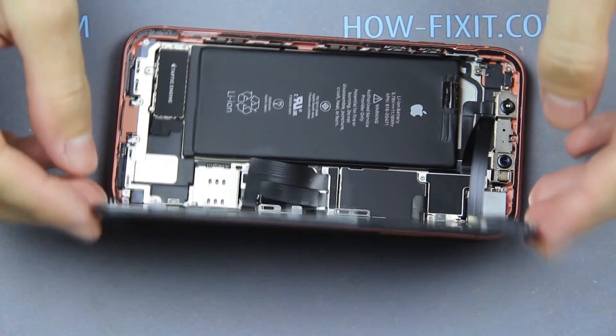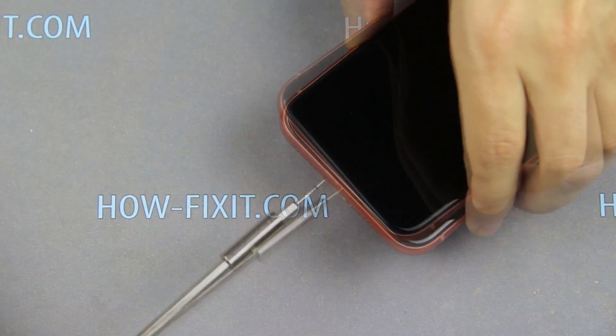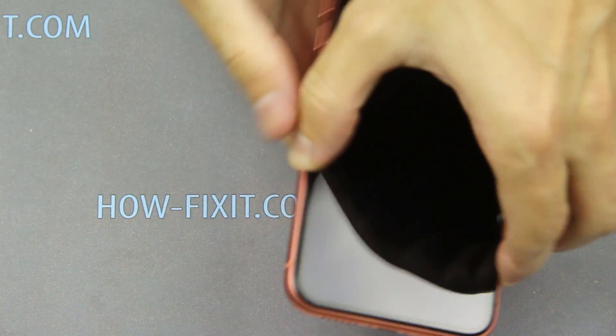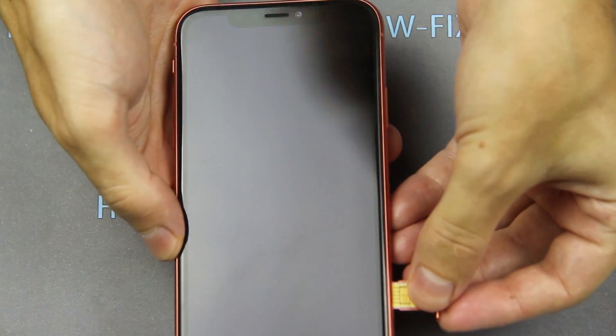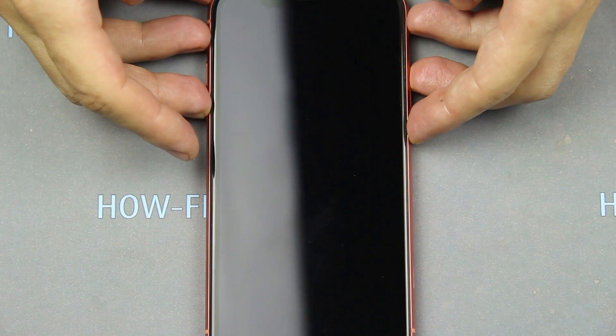Now turn over the display and press the display to the case. Fasten two screws near the Lightning port. Install a SIM card and now you can turn on the iPhone.